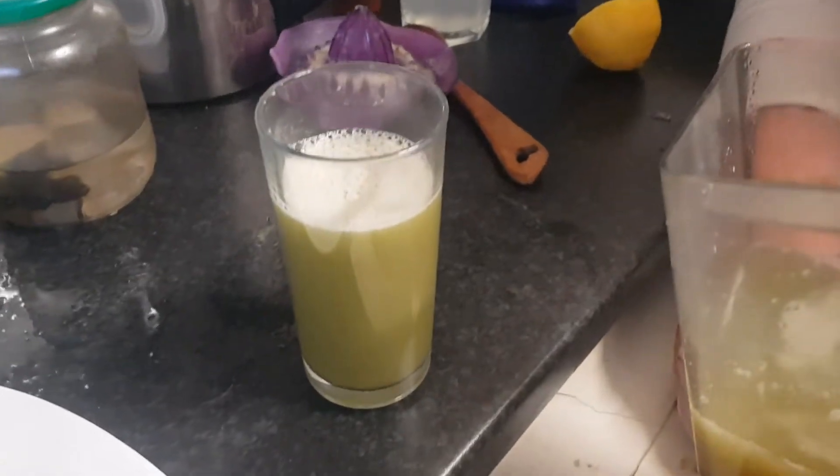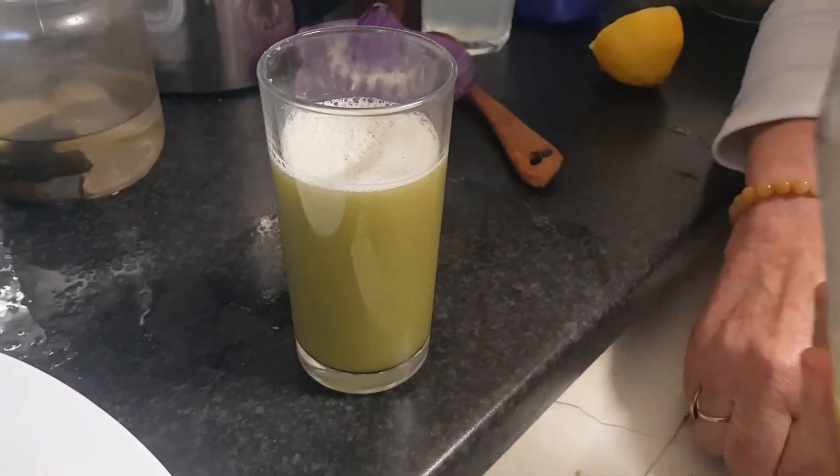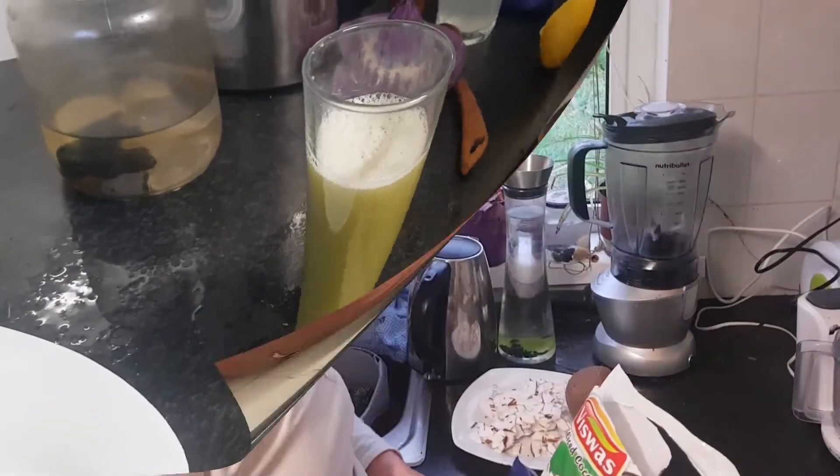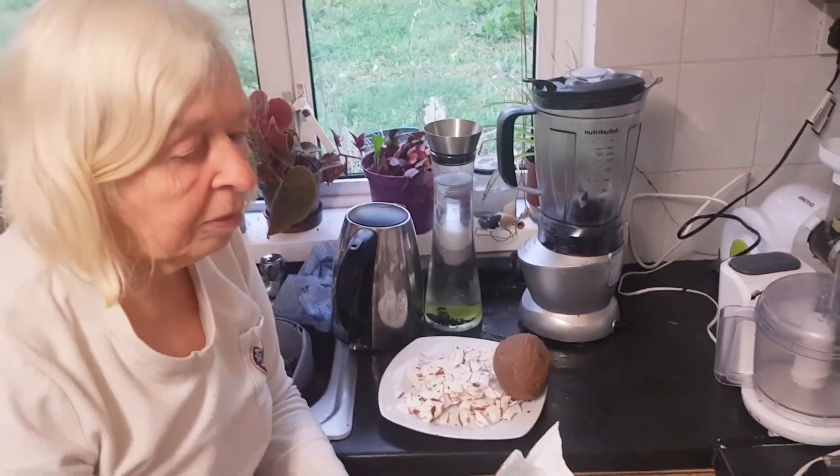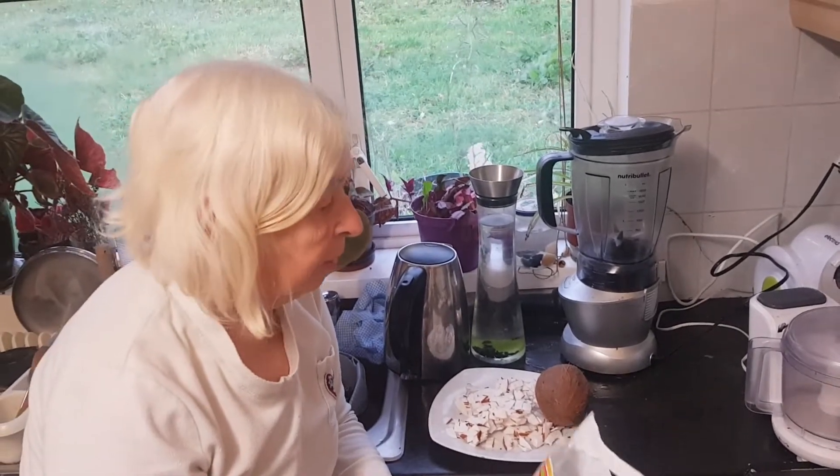This is absolutely cleaning your intestinal tract and revives the gut.